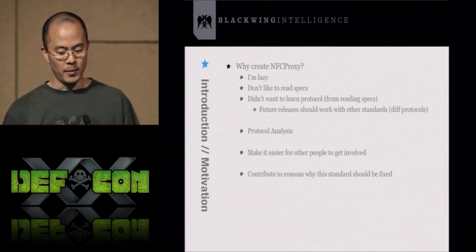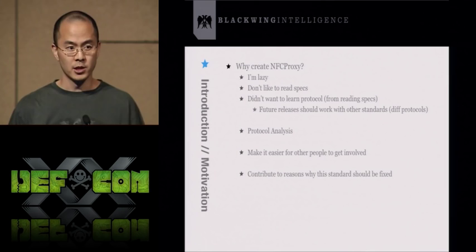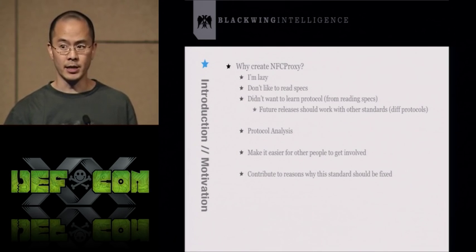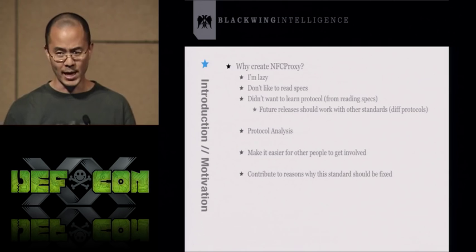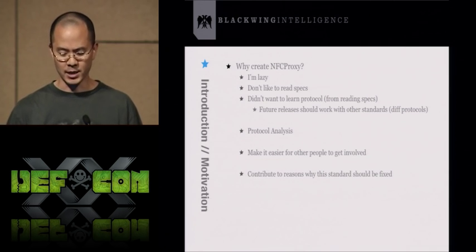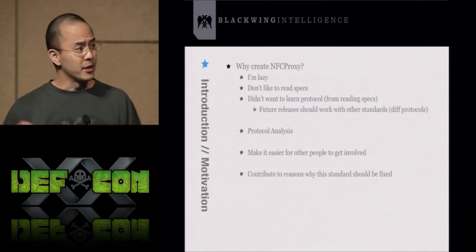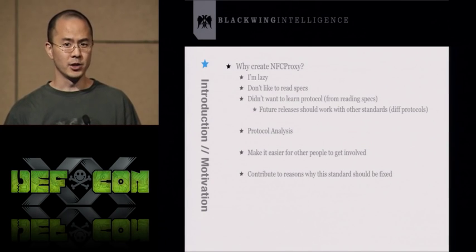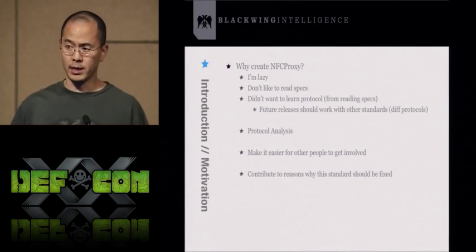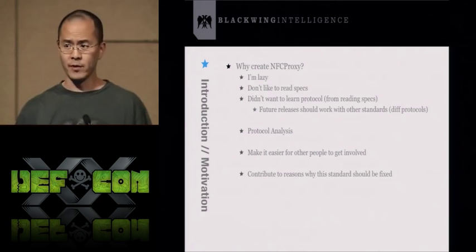NFC Proxy is designed to help with protocol analysis — proxying communication between an RFID tag and a reader so we can capture the byte-level communication between those two devices. You can go back after the fact and look at the protocol. In doing the research for this project, I realized there wasn't much information out there on Android card emulation or on abusing RFID-enabled credit cards.